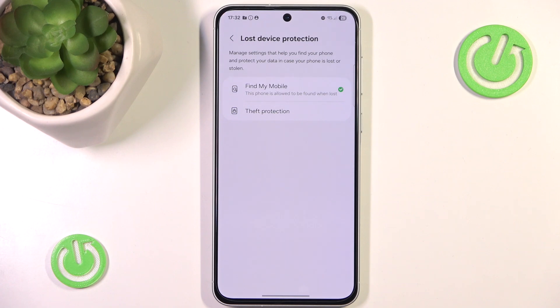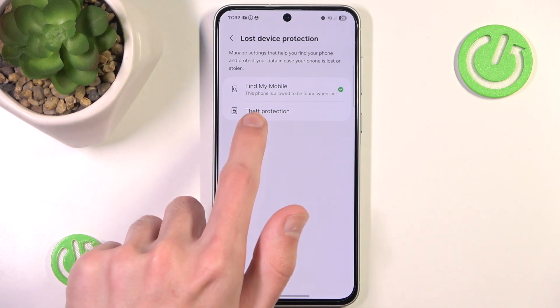And now we have two options to choose from: Find My Mobile and Theft Protection. Of course we go to the second option.